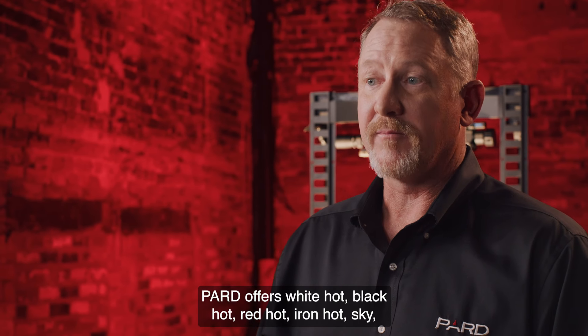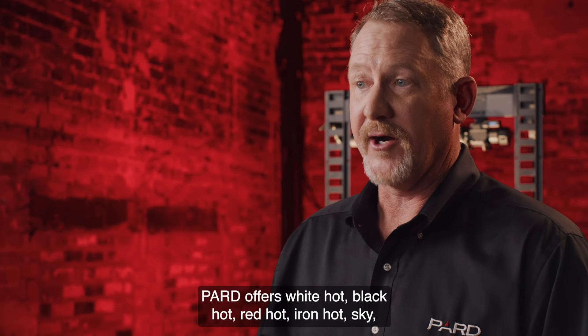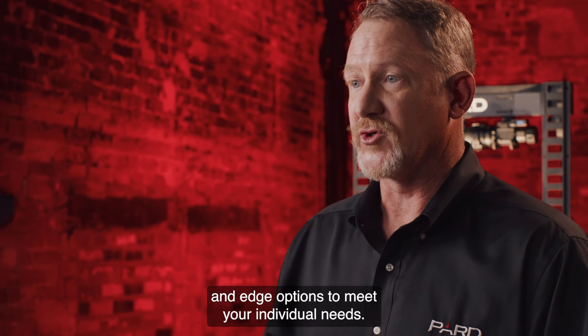Pard offers white hot, black hot, red hot, iron hot, sky, and edge options to meet your individual needs.